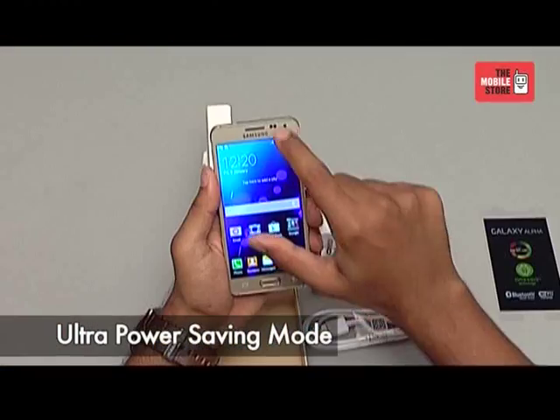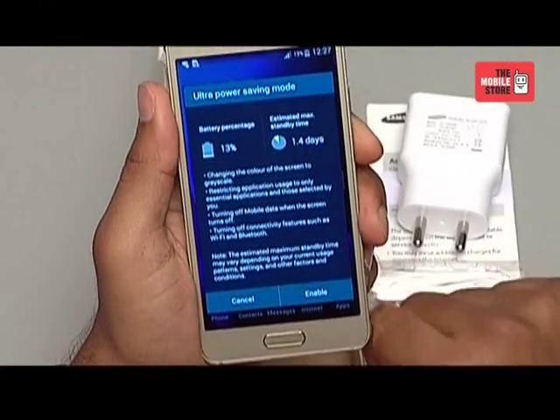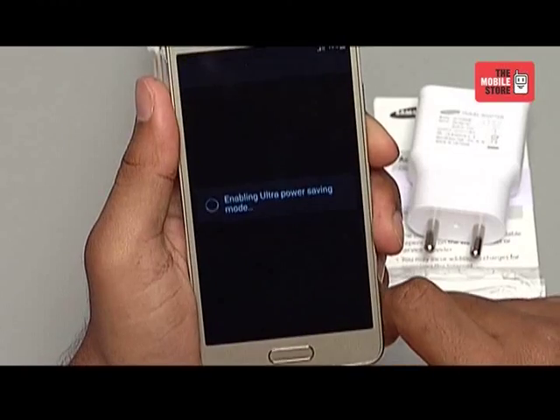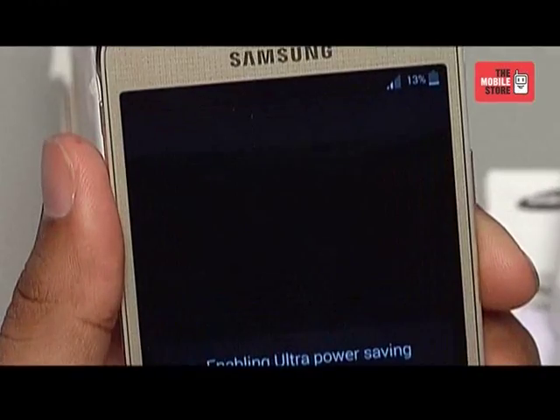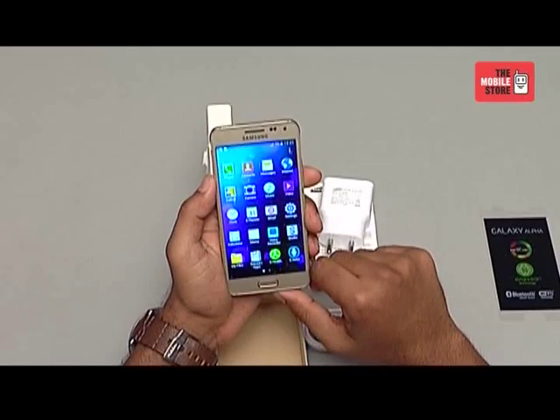Galaxy Alpha has an ultra power saving mode. When the battery is running low, you can make it last longer so you won't miss that important call or message. 10% battery with Galaxy Alpha can last up to 24 hours using the ultra power saving mode. The device is powered by a 1860mAh battery.